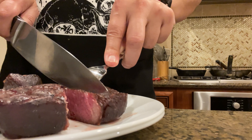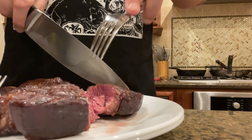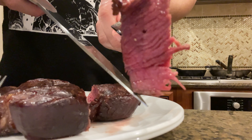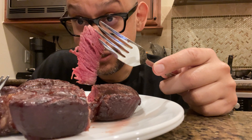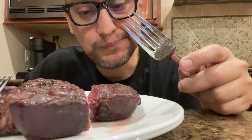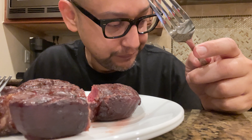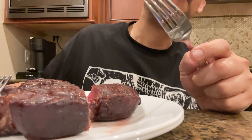Looks good. Cuts easy. That's nice. I did sharpen my knife but the meat is pretty soft. You can't see off camera, but this lady is like ready to try it out. Yeah, buttery, soft. Pretty nice. I enjoy it. I'm eating. That's awesome.